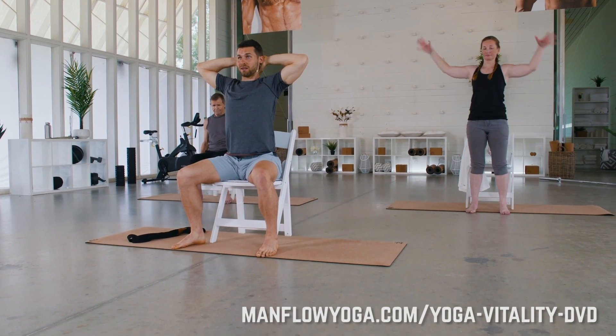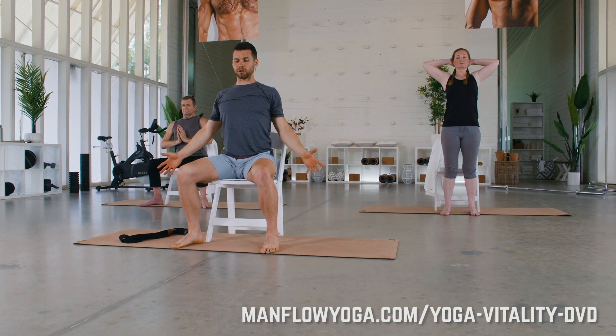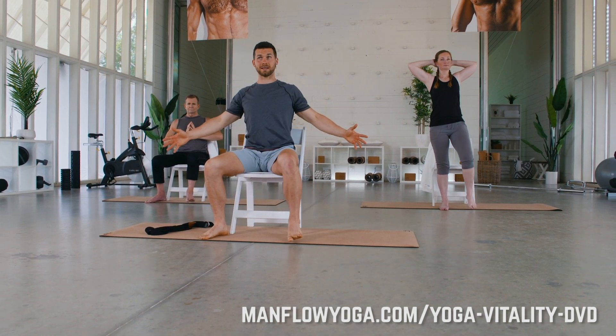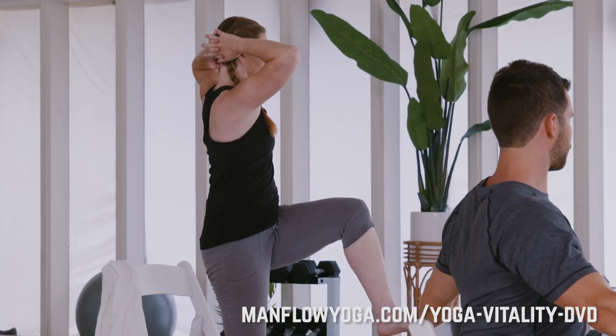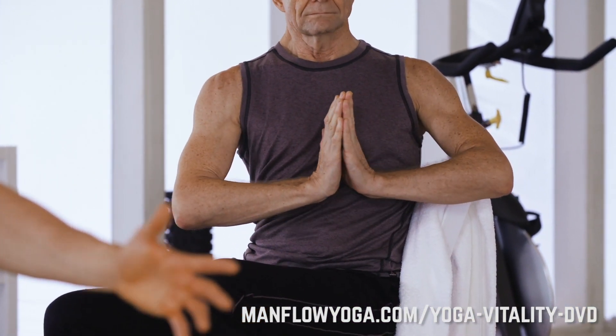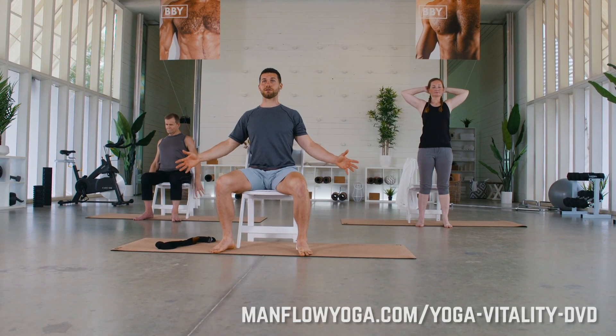Moving into some dynamic twists. Bring your hands behind your neck — if that's uncomfortable you can keep your hands at your sides. Inhale to get ready, and as you exhale bring your left knee up and twist toward the left. Inhale back to the middle. Stick with the left side and keep this up at your own pace. Our goal here is to strengthen your core, and we're also working on twisting which is really important for your spine. This will help you prevent back pain and sit with better posture. All right, back to the middle and relax.